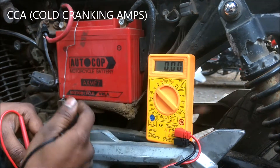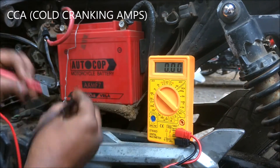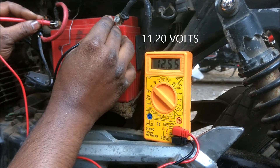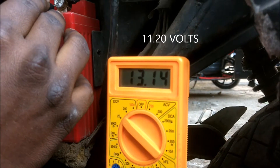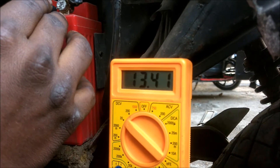Now the next test is the cold cranking amp test. In this test the battery voltage should not drop below 10 volts. Notice the voltage drop while cranking the bike — it was 11.20 volts. If the voltage had dropped below 10 volts, then the battery would not be able to deliver enough voltage for cranking the bike.